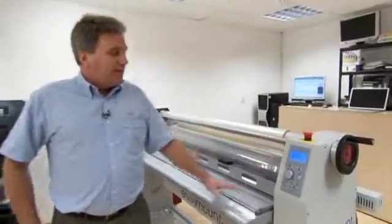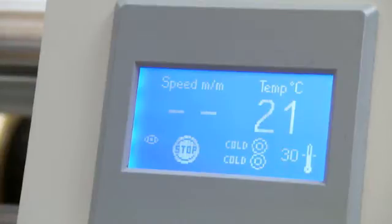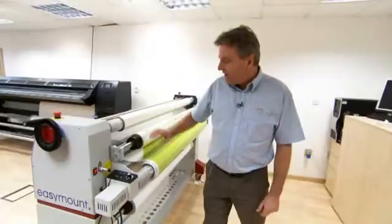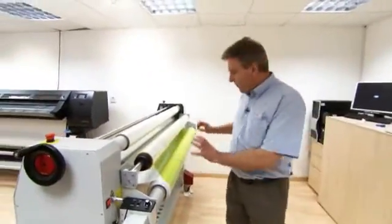This is the EasyMount 1600 single hot. As you can see, we're running this cold at the moment — with this type of media that's the best way of running it for vehicle wraps. We're laminating the print, all 40 metres, in one go, and then it'll be ready to take off for the wrapping of the vehicle.